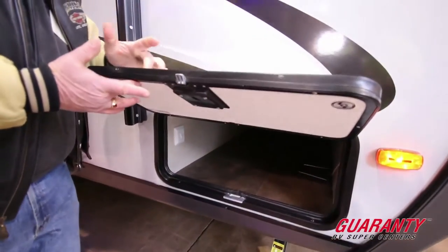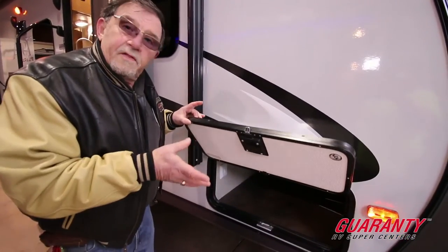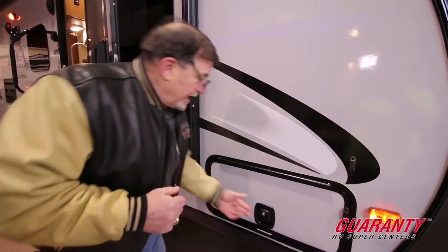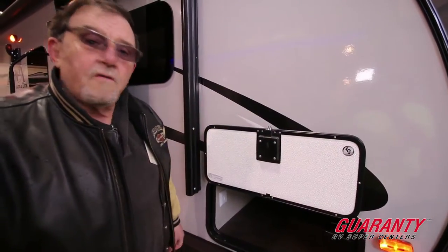Notice how thick this door is — this is a one-inch thick door. We call it a slam latch door. You let it go, it slams shut. Notice here magnetic locks — holds itself up.